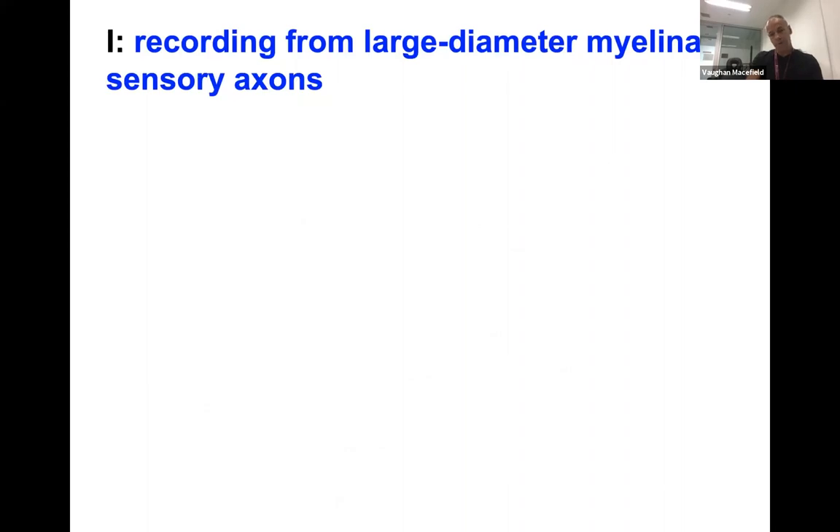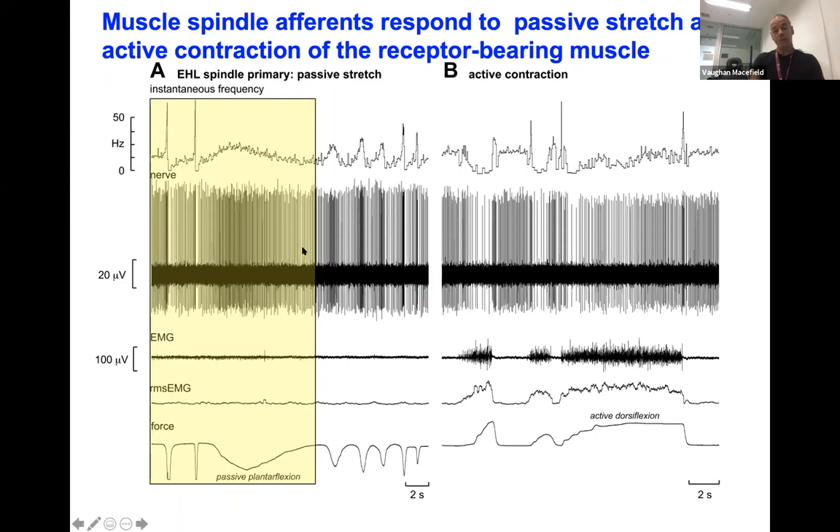This is a typical recording from a muscle spindle ending — they're often spontaneously active at rest. This is in extensor hallucis longus, a muscle spindle primary ending. With a force transducer over the big toe, pushing down generates an increase in firing rate. This is rate-dependent, so a slow push causes a slow increase. These are exquisitely sensitive stretch receptors located in muscle — our primary proprioceptors that tell our brain where our limbs are in space. Cutaneous afferents also contribute to that function.